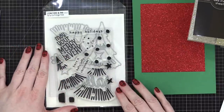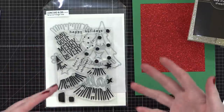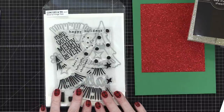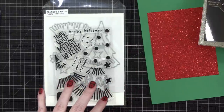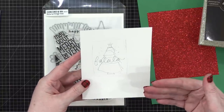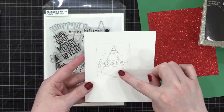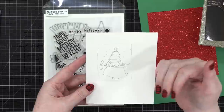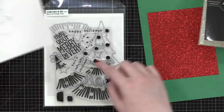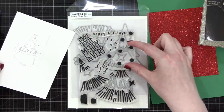This is the Fa La La Fringe Tree stamp set and die set from Concord & 9th. It came out in September and I've wanted to make a Christmas tree card with it ever since. The front will have a tree that's its own die cut with a fold at the top — it flips open, and stamped on the inside of the tree will be 'May Your Merry Be Very.'